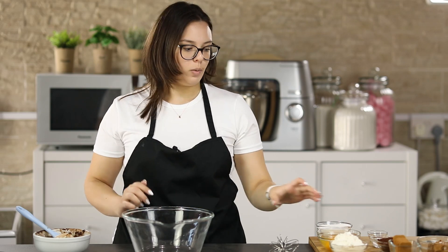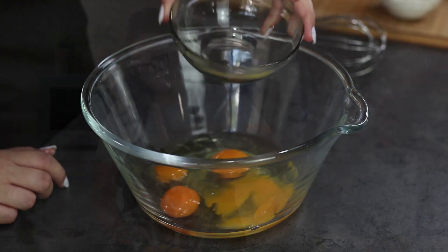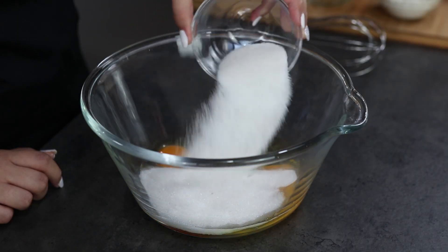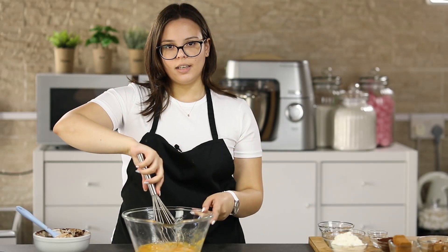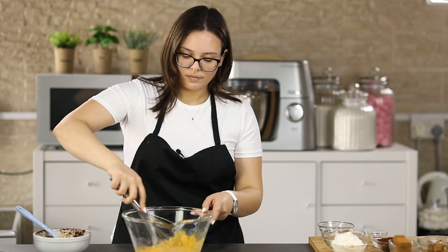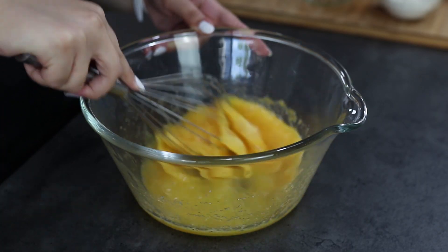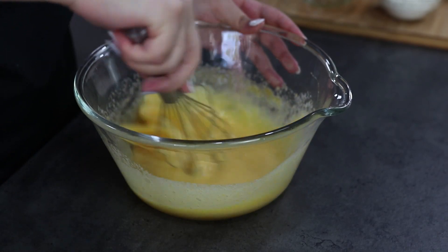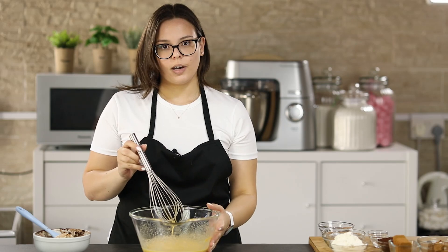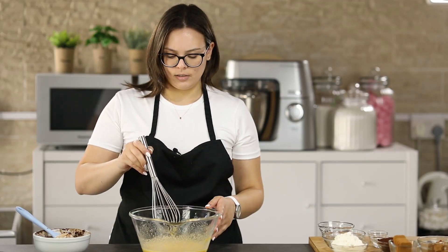In a large mixing bowl you will add your eggs and sugar. Mix this using a whisk until the mixture is nice and frothy. Now our egg mixture is ready, so you will add the rest of the ingredients.